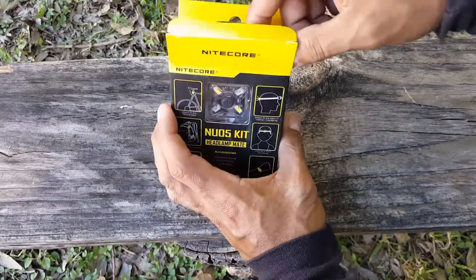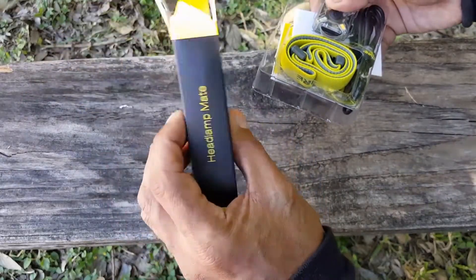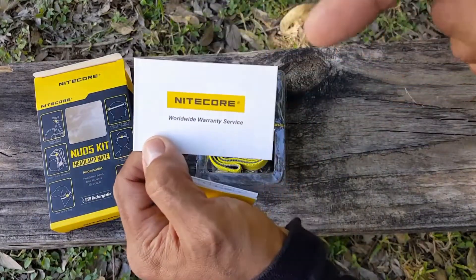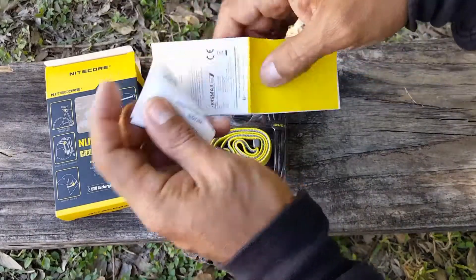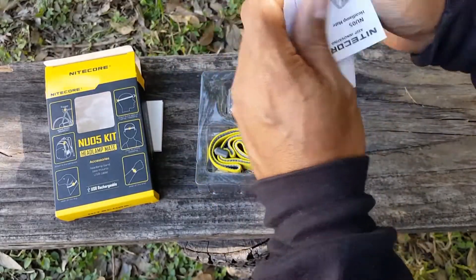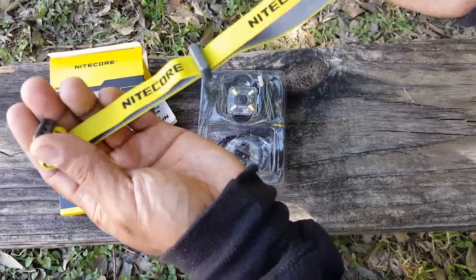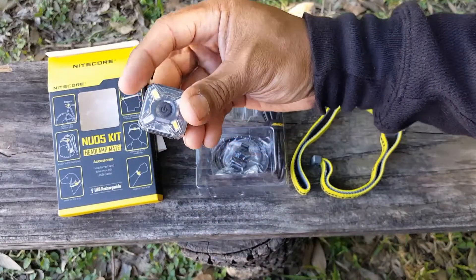Let's go ahead and start unboxing this. Very nice packaging. I do want to show the back of the box and the sides of the box. It comes with the worldwide warranty service that Nightcore offers. Here are instructions on how to use it — it comes in multiple languages as well. Here is your head and wrist strap, very lightweight. And here is your light.